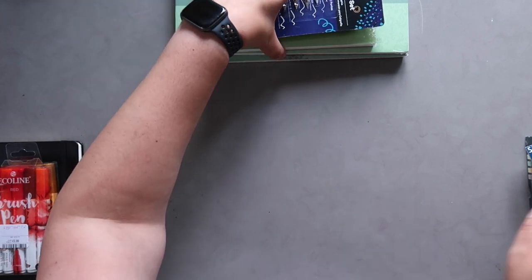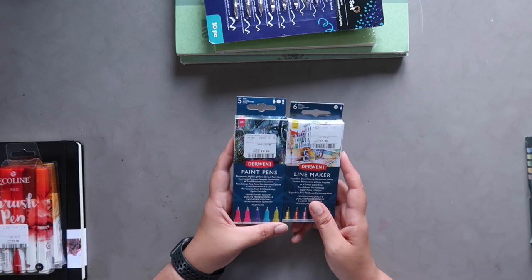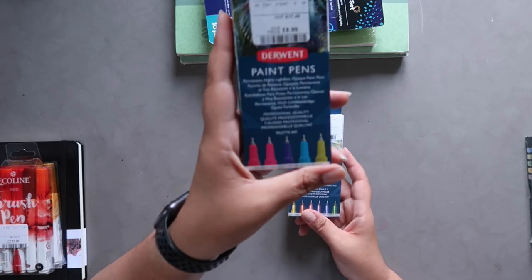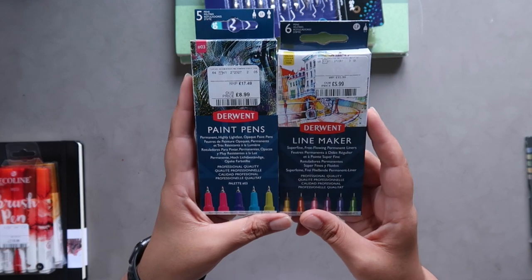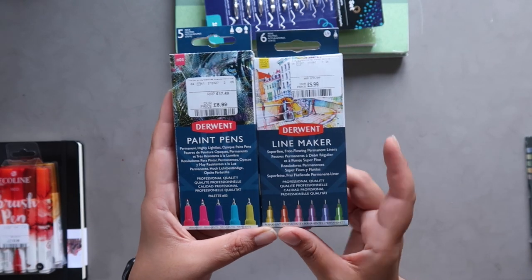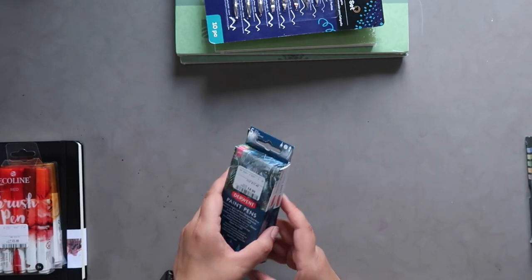I also found these paint pens and line markers by Derwent. The paint pens were £8.99, which is almost half price compared to elsewhere, and the Derwent line makers were only £5.99 — about a third of the regular price. I thought that was pretty good and I'll test those out too.